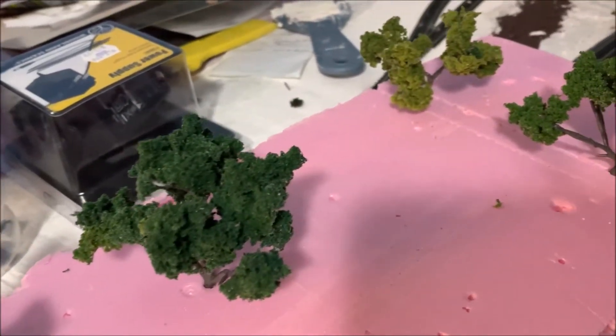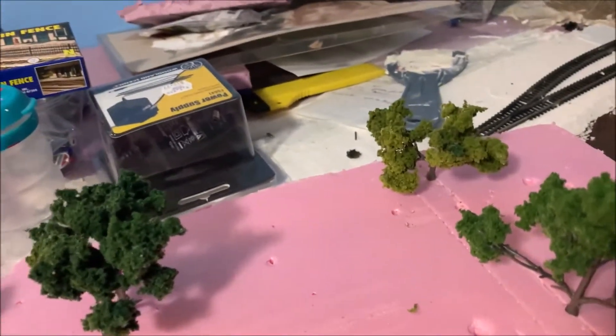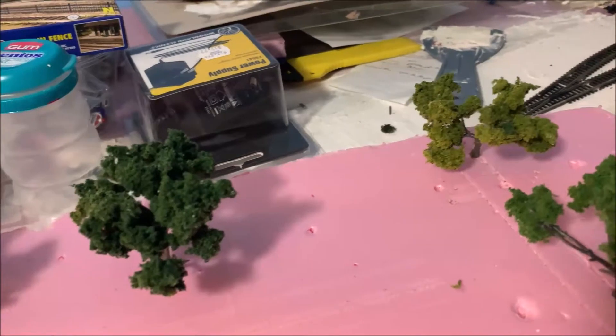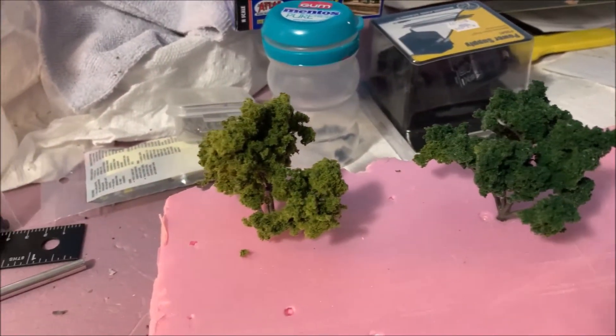I'll go through when they dry and pick them clean, just clean them up a little bit more. But for the most part these are looking pretty good. I'm gonna go through and make a bunch more trees for all this and maybe work on a few other small things, so I'll be back shortly.